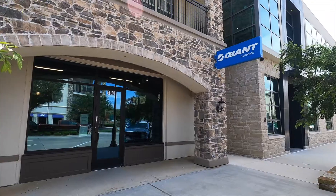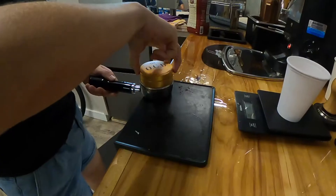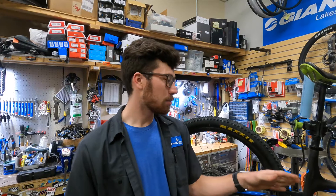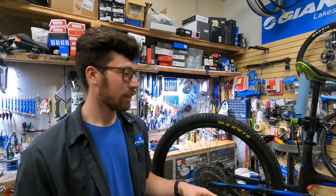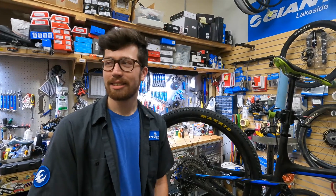Today we'll be talking about my Pivot Mach 4 SL. This is my XC racing bike that has gone a little bit down country.